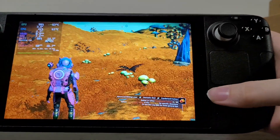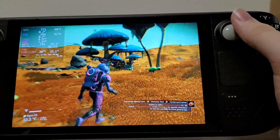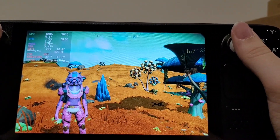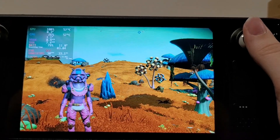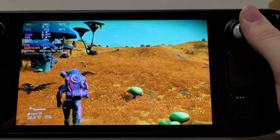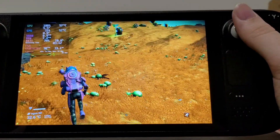Another thing you can do is go into Steam's own performance tab and cap your frame rate. If we go down to 30 now, we're going down even sharper — down to 13, 12, and we're gonna keep going down. Looks like we're leveling out at about the 10.9–11 watts range, and that's three hours. So we went from one hour and 45 minutes up to over three hours now. Same game, still a very playable experience in my opinion.